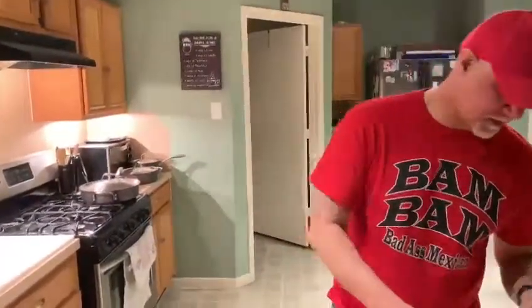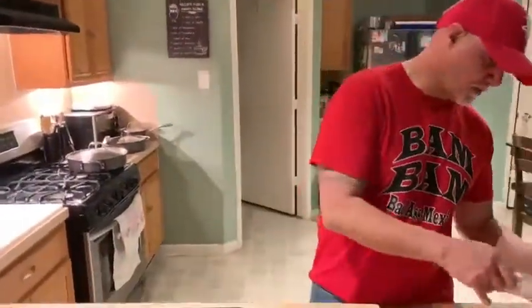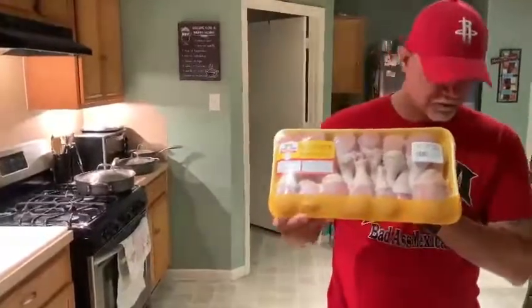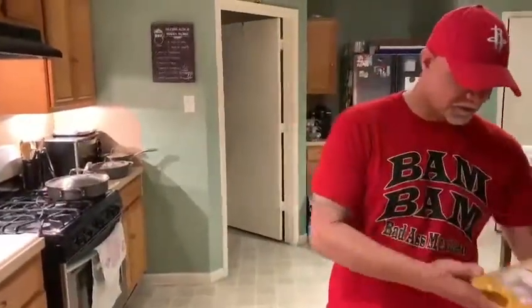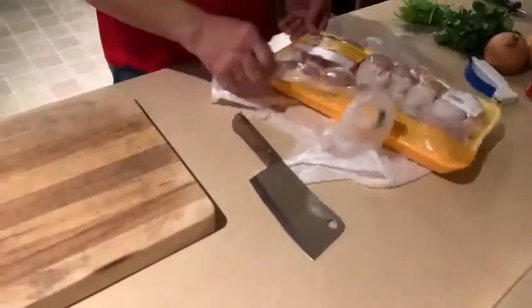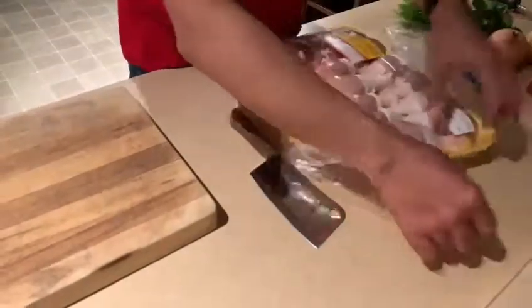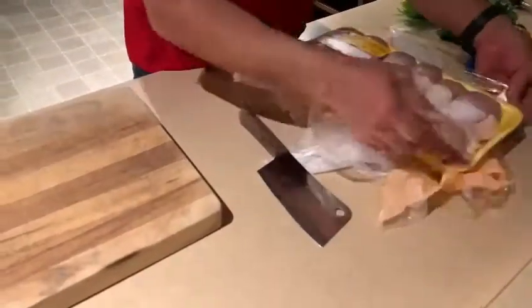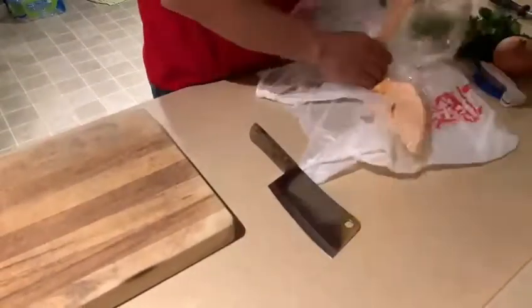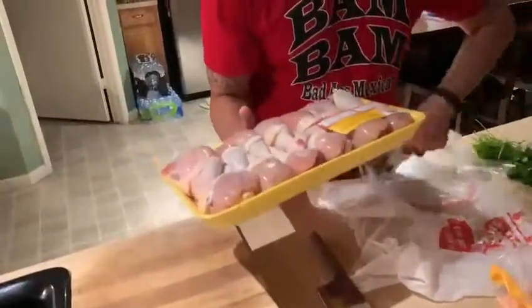You can be Cuban, you can be Mexican, you can be Puerto Rican. Everybody has their own version of arroz con pollo. We're going to start with about five pounds of drumsticks — just your typical, not frozen, thawed out drumsticks. Big cuts of meat, inexpensive, but to feed a lot of people for a little bit of money.